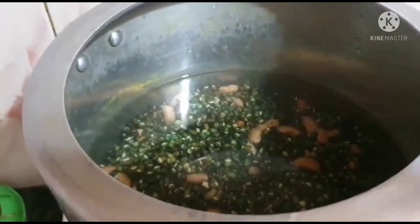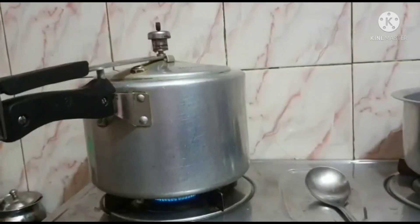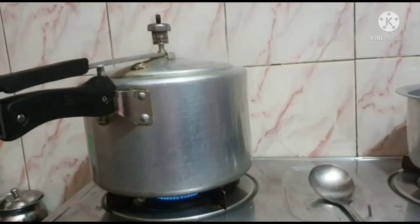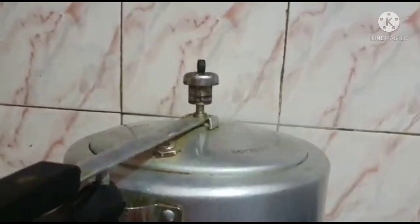I added makhan and hing to the cooker. I put it in the pressure cooker, turned on the gas, and then closed the lid. I cooked it on gas for half an hour.